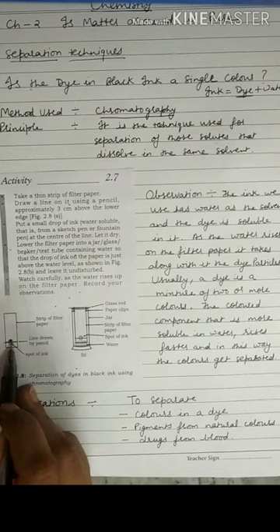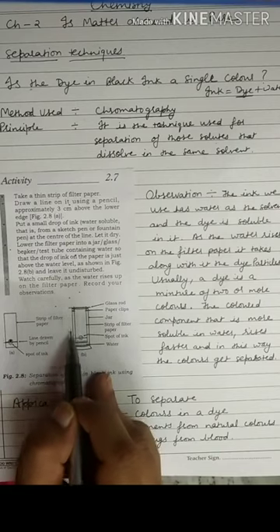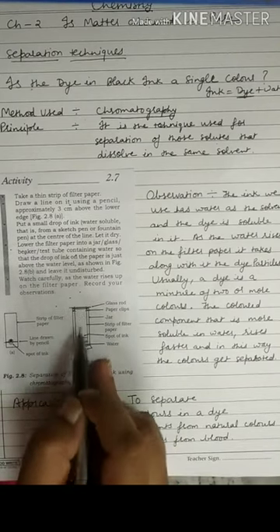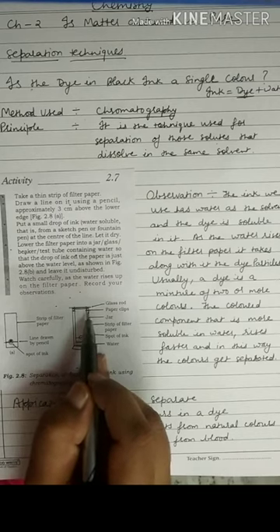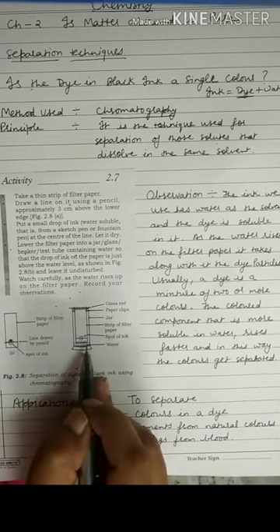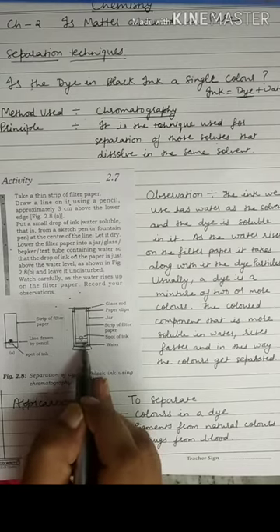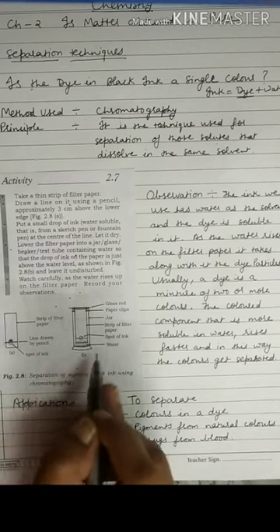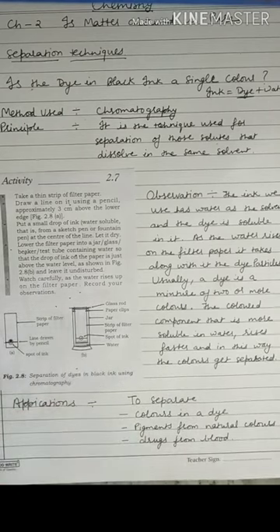When the drop has dried, we will lower this filter paper into a glass jar, keeping it in place with a glass rod and paper clips. We fill the glass jar with water, taking care that the drop of ink is above the water level. Then we leave this system undisturbed for some time and watch carefully.